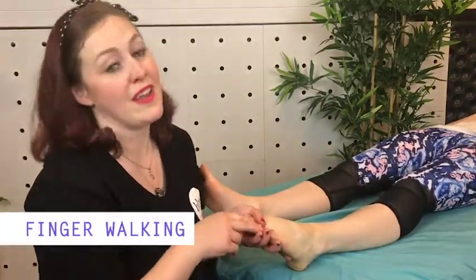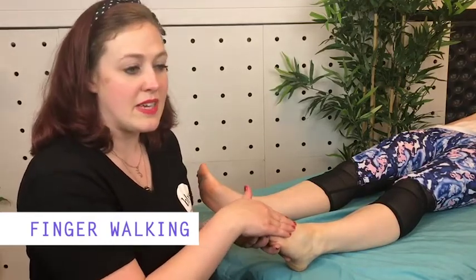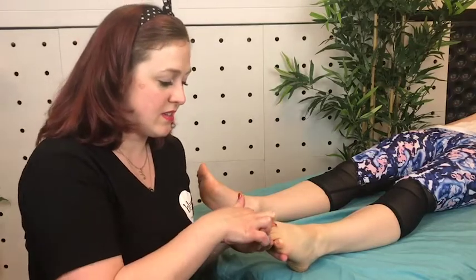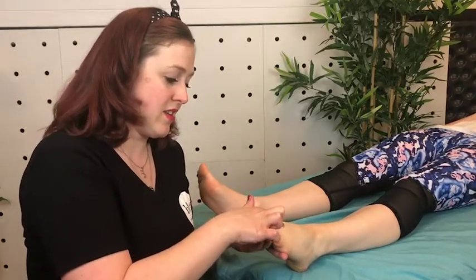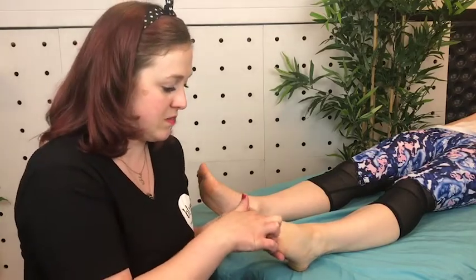The second technique is called finger walking. You do the same technique except with your index finger. This is good to use in more sensitive areas like the top of the foot — inch along your finger right in between all of the metatarsals.